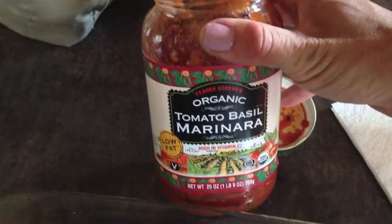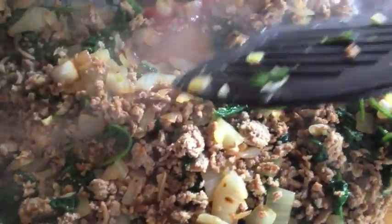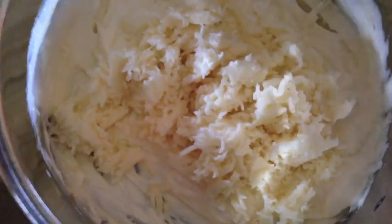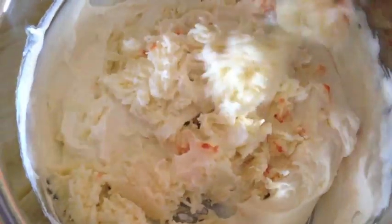Add some tomato sauce to the bottom of your pan, then lay out your lasagna noodles. Make your sauce nice and smooth first. You can use the kind that cook while it bakes, or pre-made ones. Then add your meat mixture on top. I went back and added my mozzarella to the ricotta mixture so it's well blended.